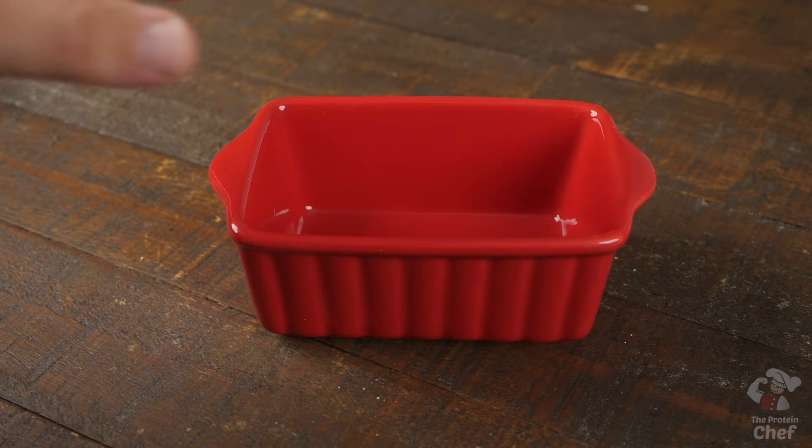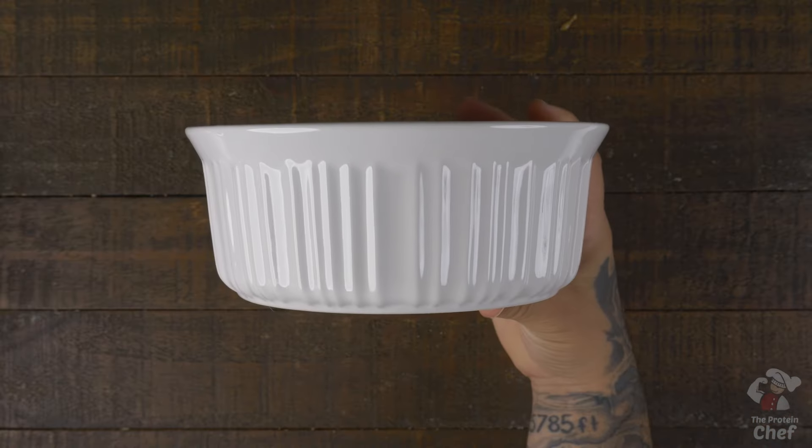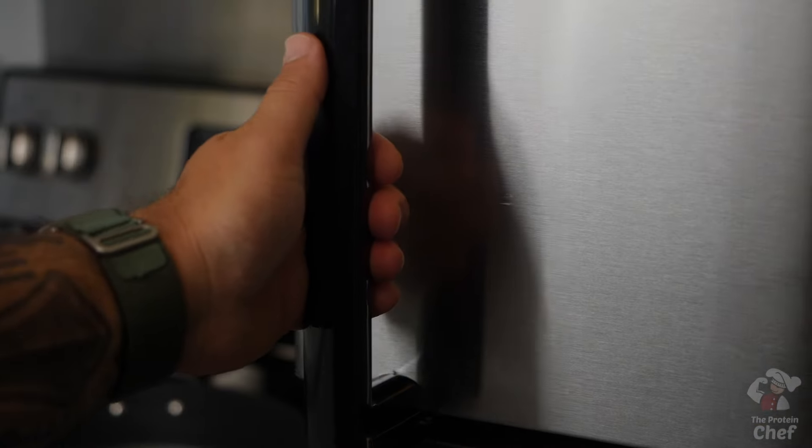A couple of tips for this one. Number one, remember that your baking time will change depending on what you're baking it in. For example, if you're making a bunch of small servings that may only take 30 minutes, or if you're making one big thick one, it might take over an hour. I'll do my best to include as many baking times as I can on the website. Number two, in my opinion it tastes way better once it fully cools, so I'll usually throw it in the fridge for a bit prior to eating it.